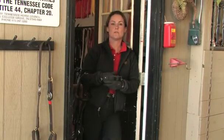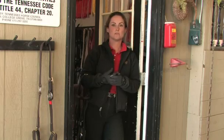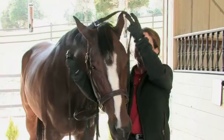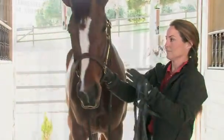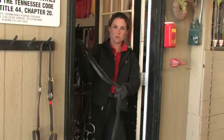When bridling your horse, it is important to have control of them at all times. Slide the reins over the horse's neck prior to removing the halter. That way, should your horse spook or move, you have control of them.